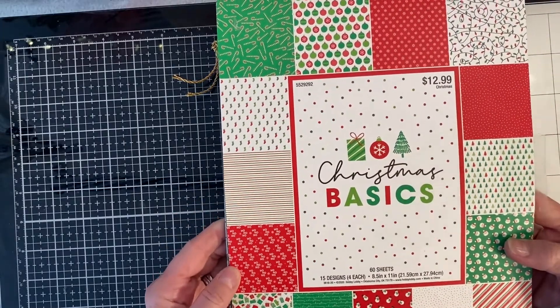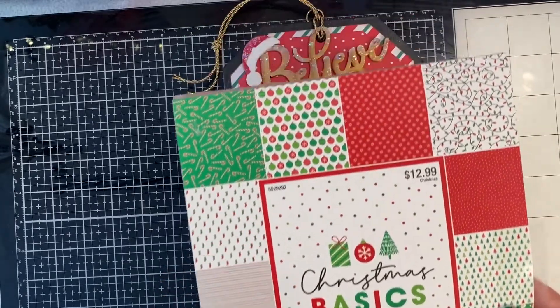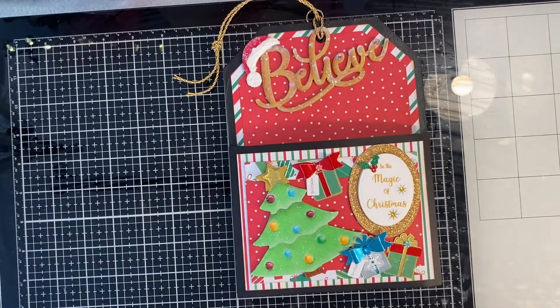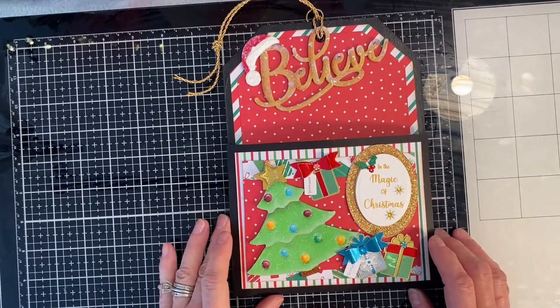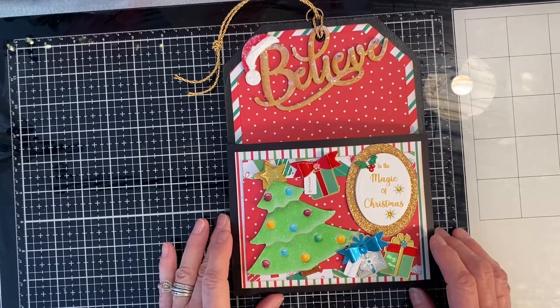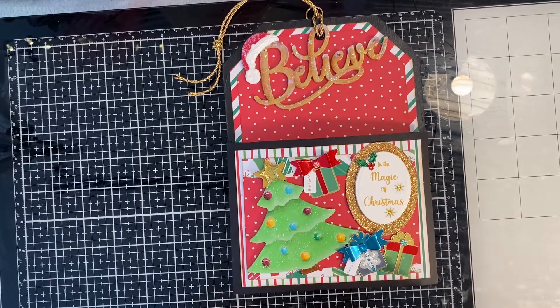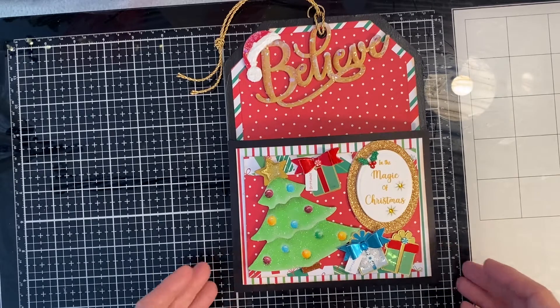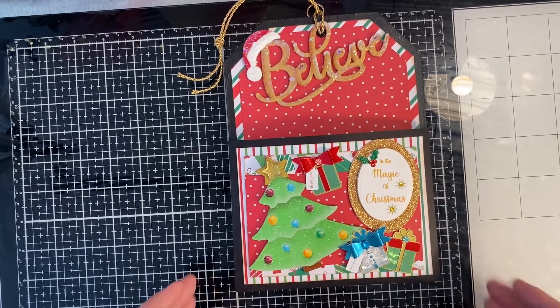I pretty much used mostly this paper, sometimes I used some other. What you had to do was make a jumbo tag with a pocket using either chipboard as your base, or she said you could use cereal boxes or macaroni and cheese boxes. But I used just regular medium-weight chipboard, and what I did was I painted it with chalk paint.